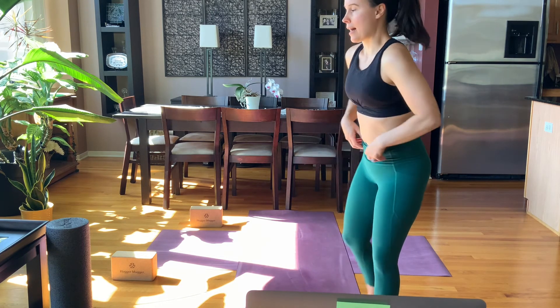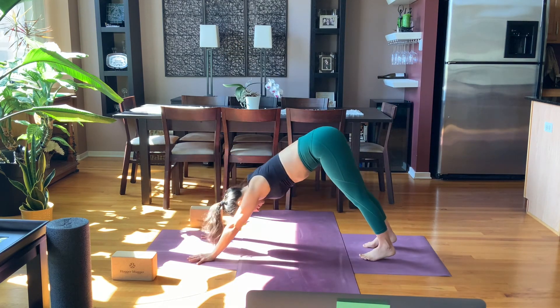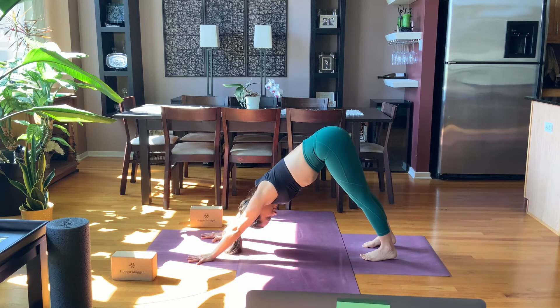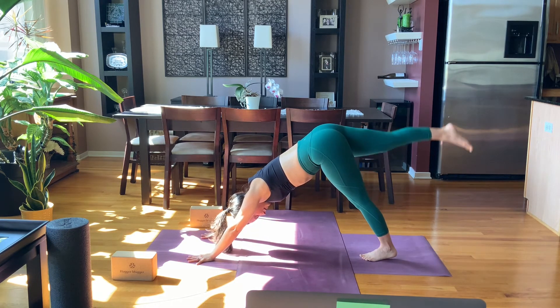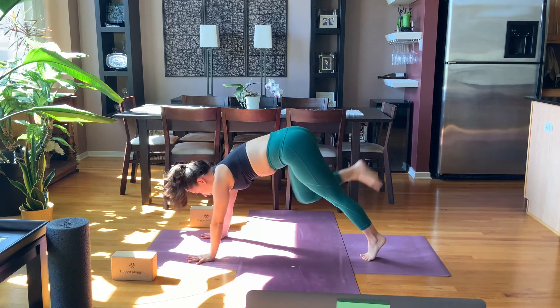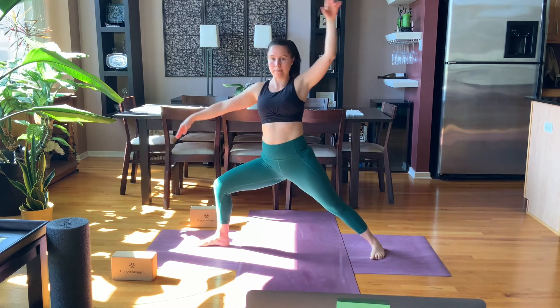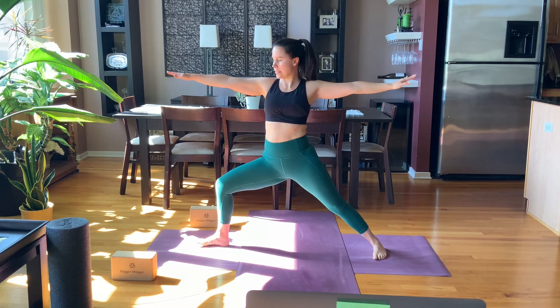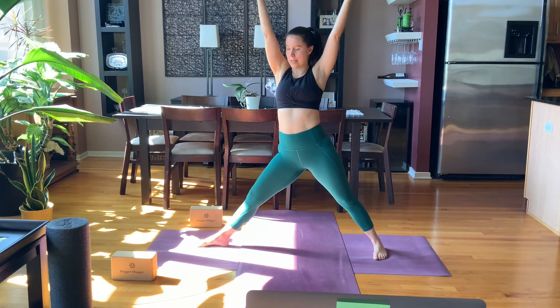Find your way back into downward facing. On a breath in, swing your right leg high, breath out, step forward — warrior two, sweeping the arms open. Just one breath here, right into triangle pose: straighten the front leg, hinge at the hip.